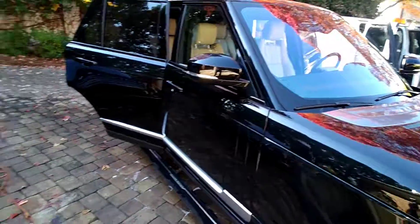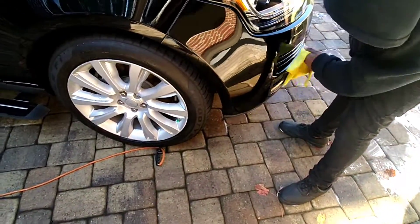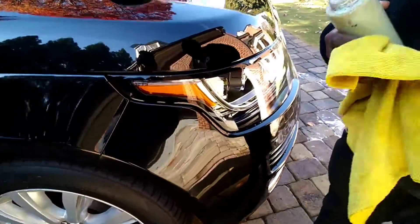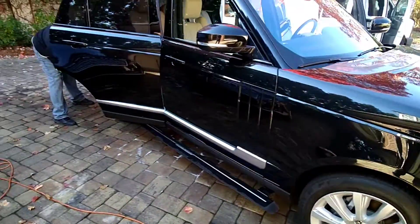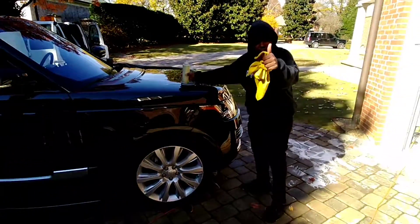This is why we do so many Range Rovers — this is like the 20th Range Rover we've done this week. But that's that, you see the shine. We're getting them done — signing out.